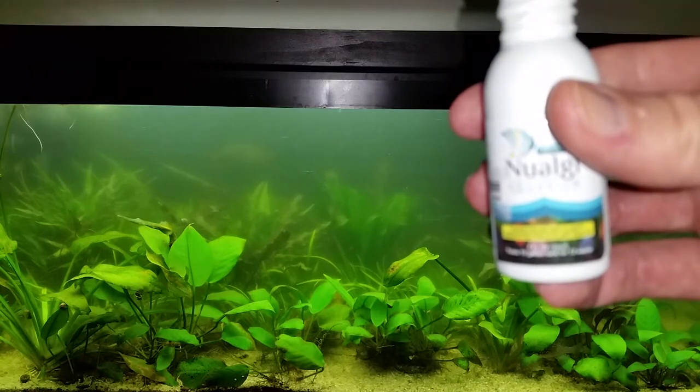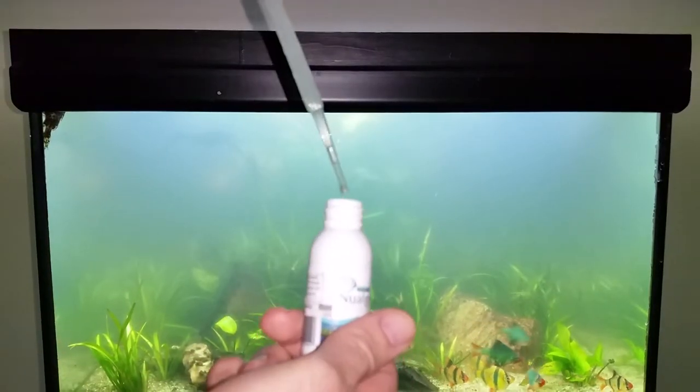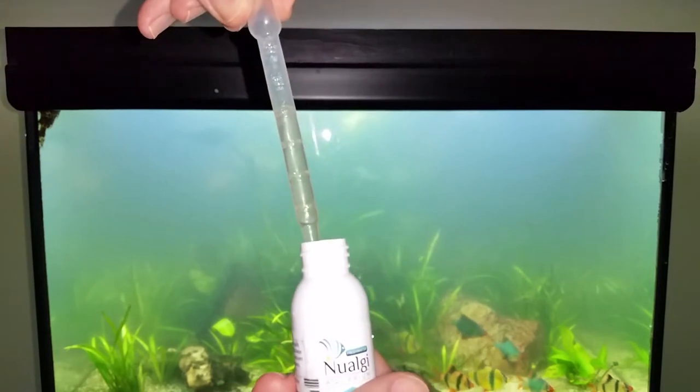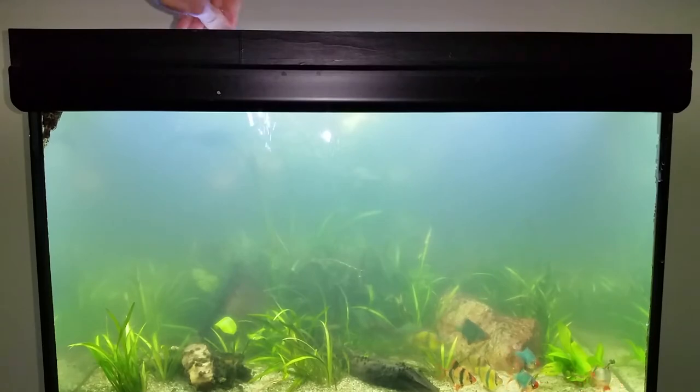Here I am dosing my 150 liter tank. And now I'll dose my 260 liter tank with a proportionally larger amount. I will also add some jungle val, otherwise known as eelgrass or Vallisneria americana. So now we're comparing new algae alone with new algae plus jungle val.